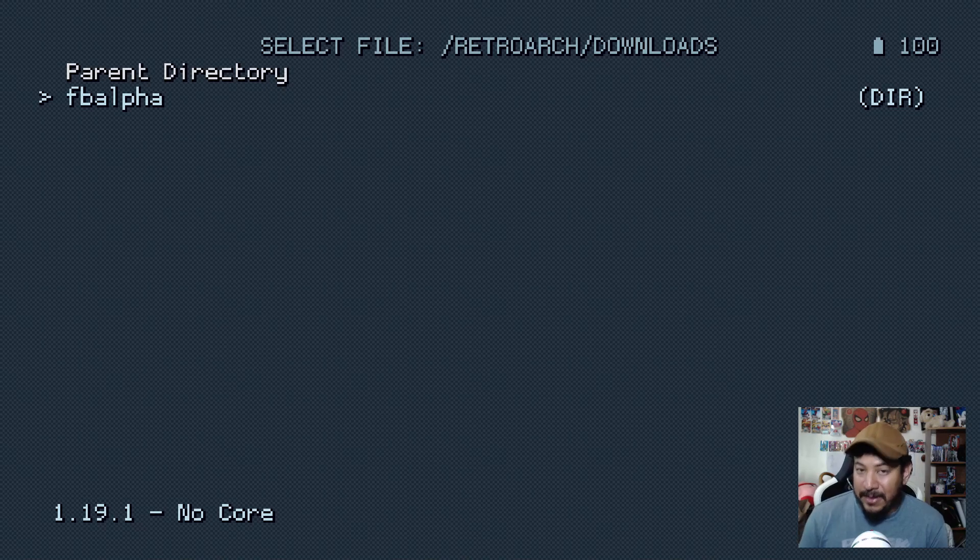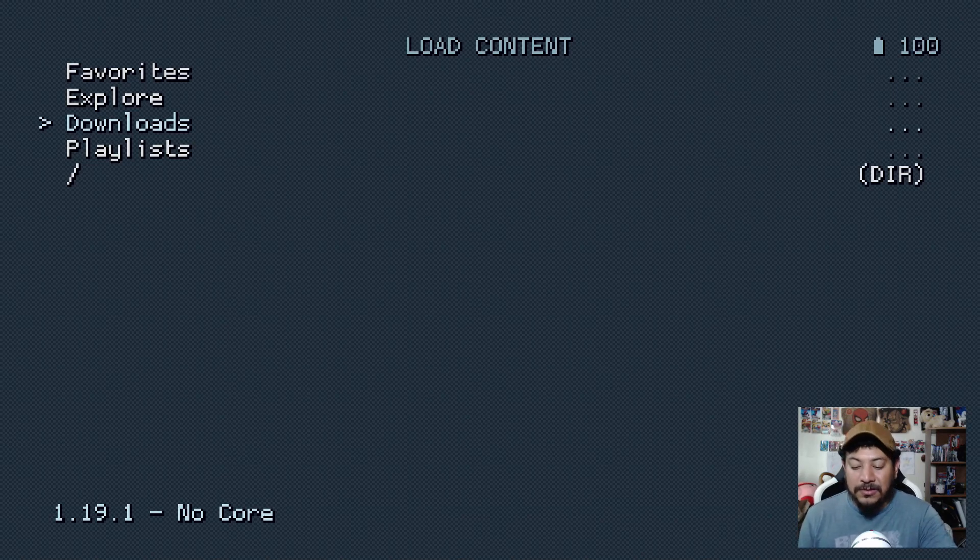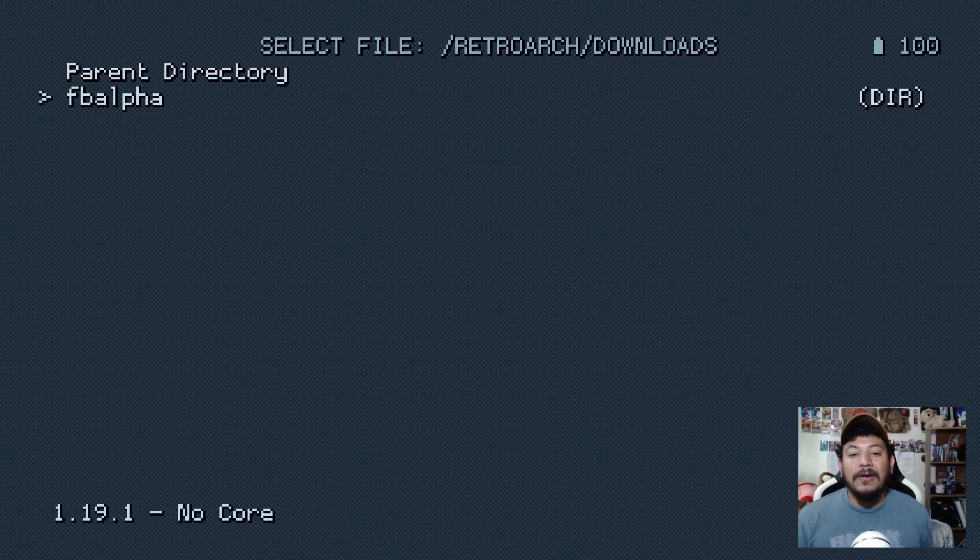You can leave a comment and I can explain there without risking the video getting taken down. It's pretty simple once you get used to it. For any other titles you want in RetroArch — any other cores or emulators — add them inside the downloads folder. Go into the RetroArch folder on your SD card, open the downloads folder, and you'll see the fb alpha folder. You can add Sega Genesis, SNES, NES, or whatever other cores you want from there.